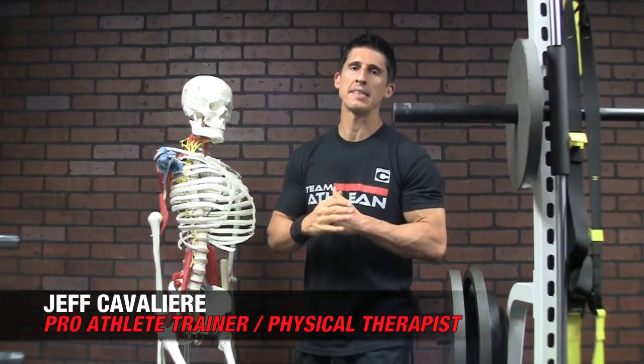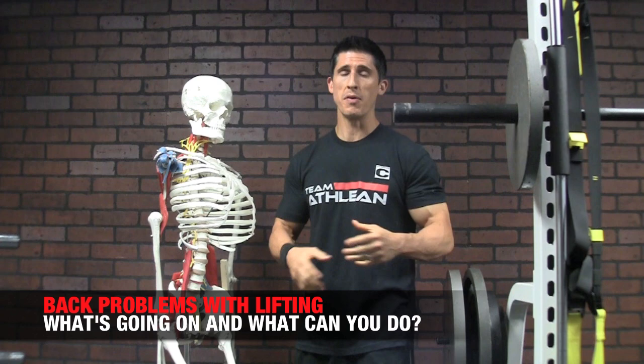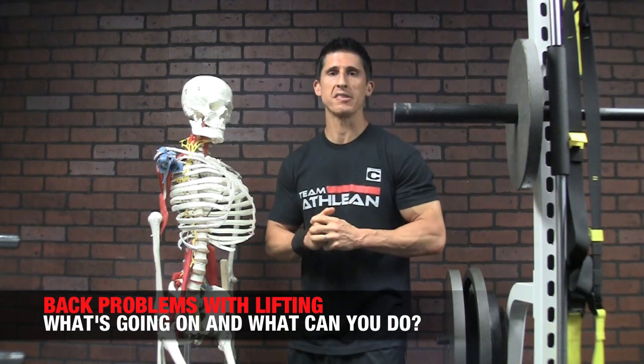What's up guys, Jeff Cavaliere, ATHLEANX.com. Bulging discs, herniated discs, ruptured discs, bad backs, blown out backs — you've heard all the terms before, but what does it actually mean?